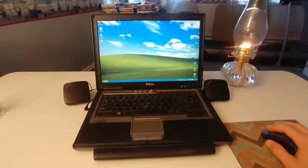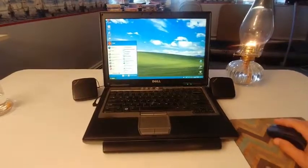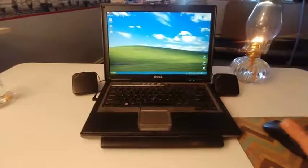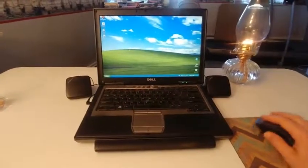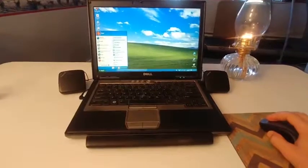Hey guys, Homelab here. If you have one of these Windows XP's lying around your house, don't throw it away. There's still some really good uses you can get out of it. Because they're so old, they're a lot different than the ones that are made today, and there's still some really interesting things about this Windows XP.